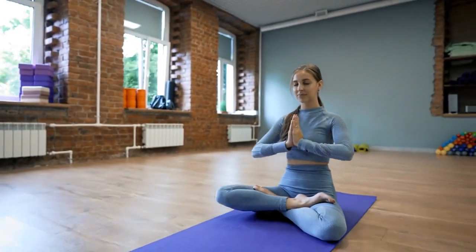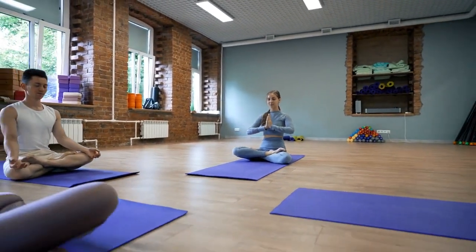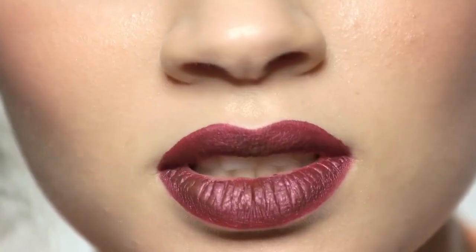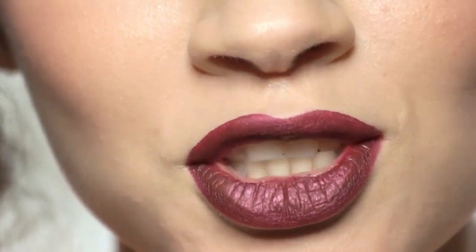Observe and study. Start by closely observing the person you want to imitate. Pay attention to their physical characteristics, facial expressions, gestures, and the way they speak. Take note of their unique mannerisms, vocal patterns, and any distinct traits that define their personality.